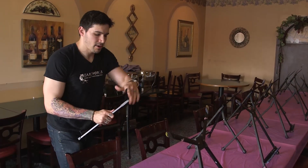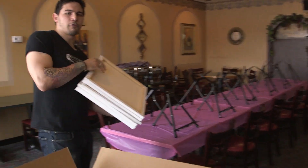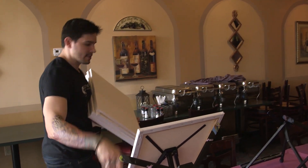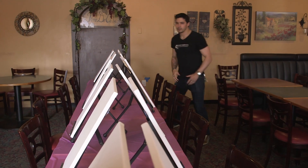The next part is the canvases. The format of the painting we're doing tonight is a vertical painting, so we're going to put the canvases up vertically. We've got the easels up, we've got the canvases up, we've got the tablecloth out.